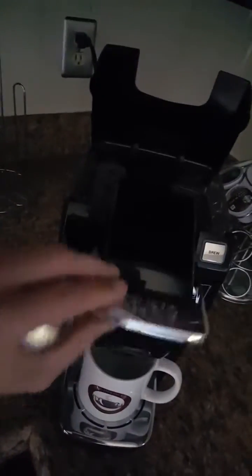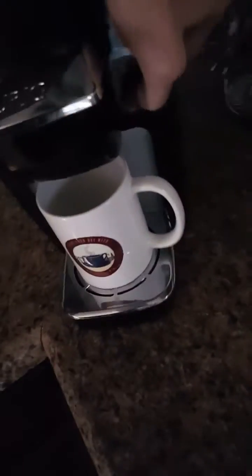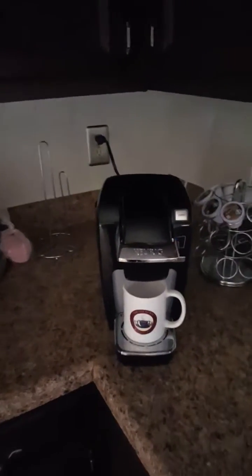What you do right here, you just take one of these little cups. This is the potent stuff that's going to wake you up in the morning. You pop it right in there and shut this bad boy — it's going to pop a hole in the top. If you've got water in the back, it's already filled up with one cup. Close it.